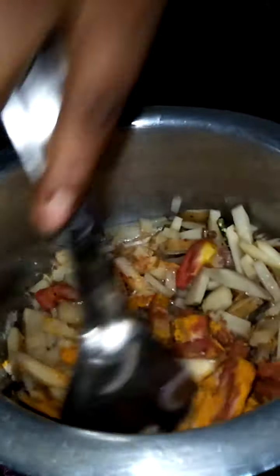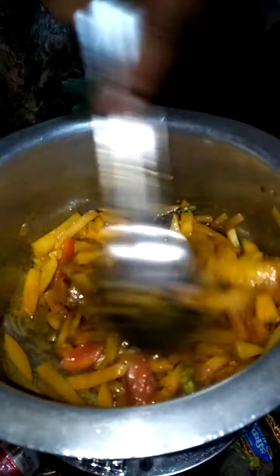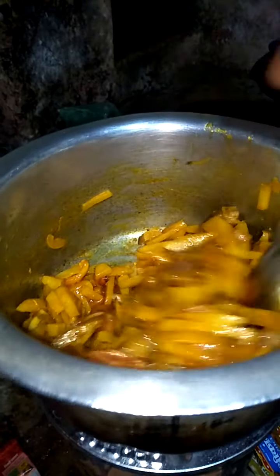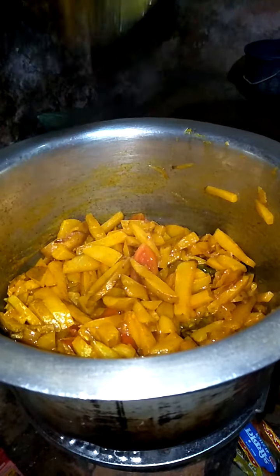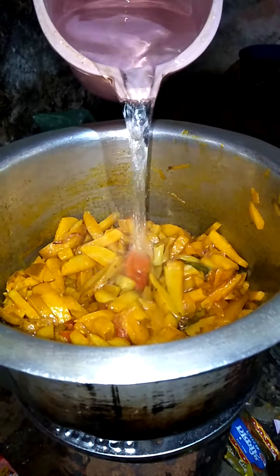I will make the curry. I will make the oil a little bit.